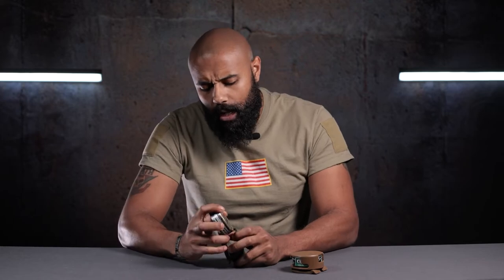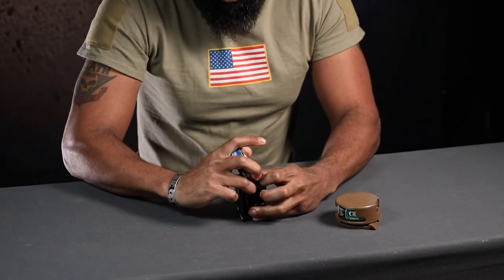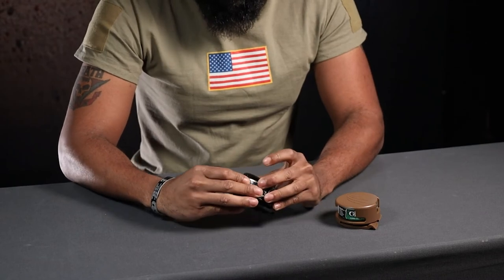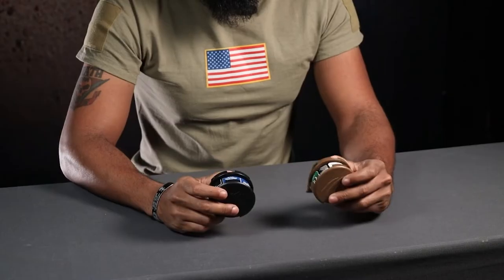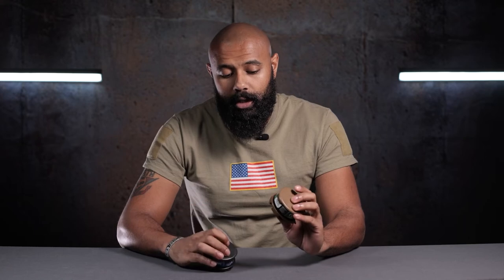There's your dip can holster. I really wish I could say more about it but at this point I'm just going on, so I'm going to end this video on a positive note. Thank you very much for tuning in. You can find these on the website at raptortactical.com. Full disclaimer: it doesn't come with a dip.